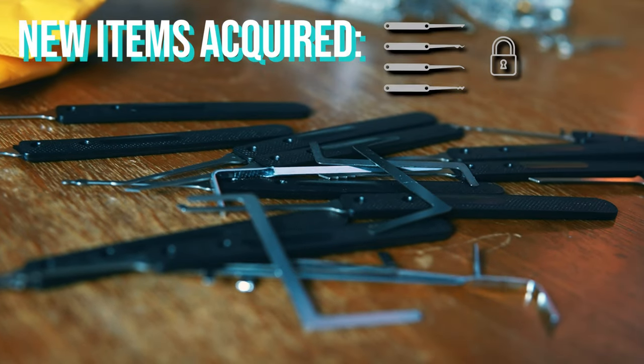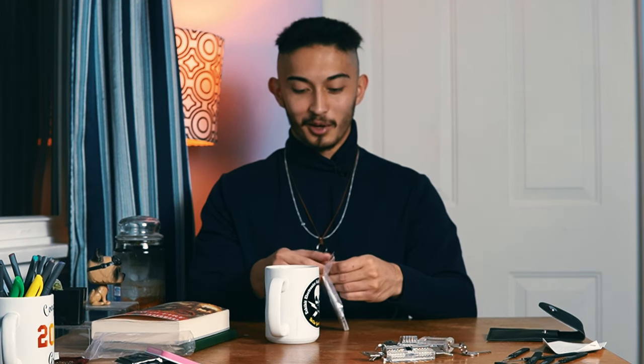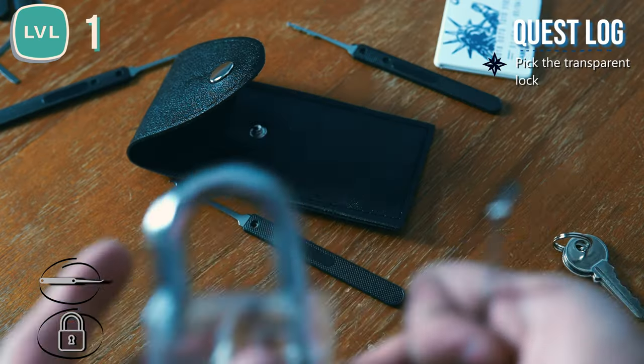First of all, that's a lot of tools I don't want to get myself into. What on earth is this? It looks like a fake credit card. Why would you want that? It's a fake credit card with lock picking tools inside. This is actually kind of genius. So let's get started for real. I really want to know how to do this.